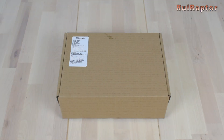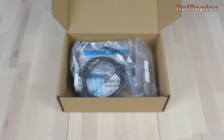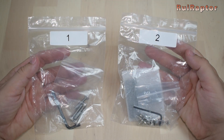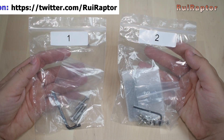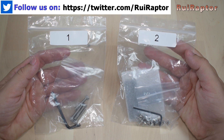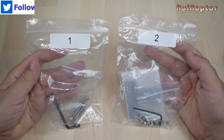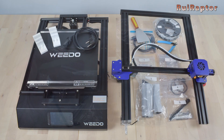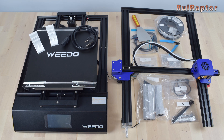Inside the small box, we can find several bags with items such as screws, a USB cable, a spatula, a cutter, a couple of printed parts, a power cord, parts for the spool holder, some components, a memory card, and several tools. Some of the bags have a label with the number of the step for the assembly, and some of the tools are even separated and inside the bag of the step where they will be needed.